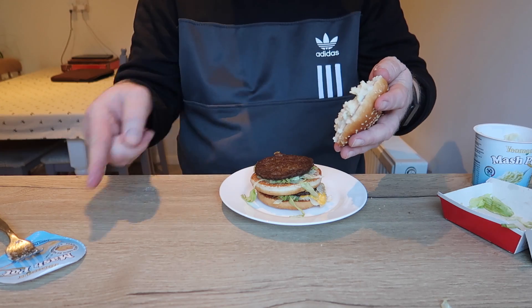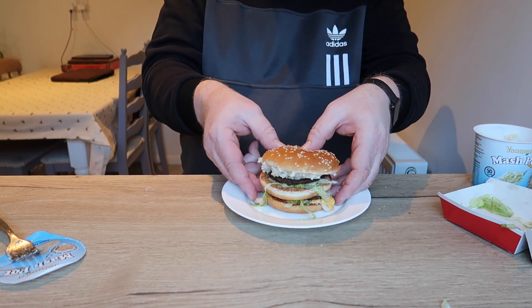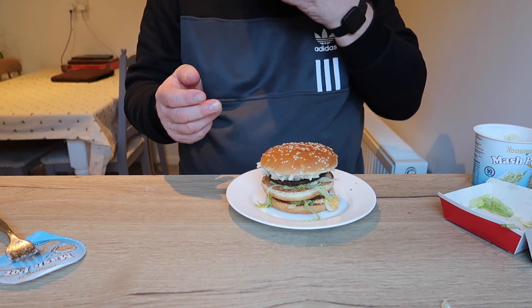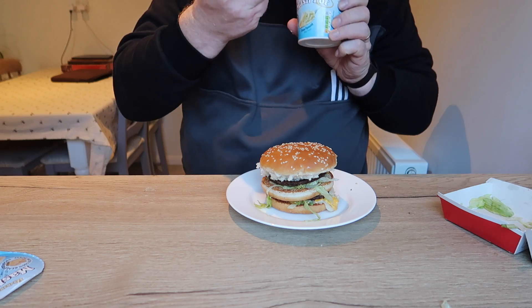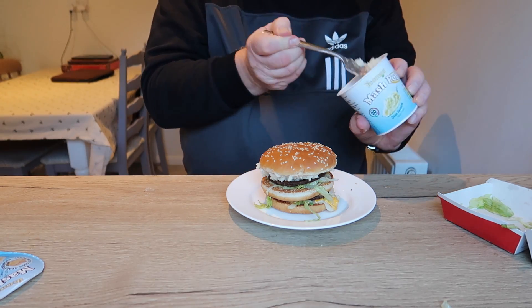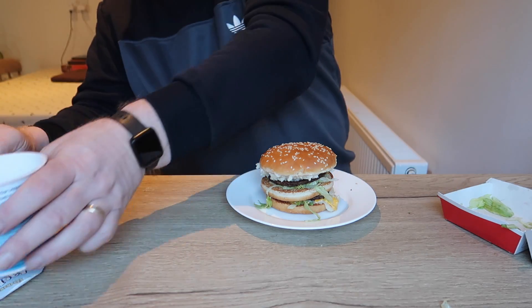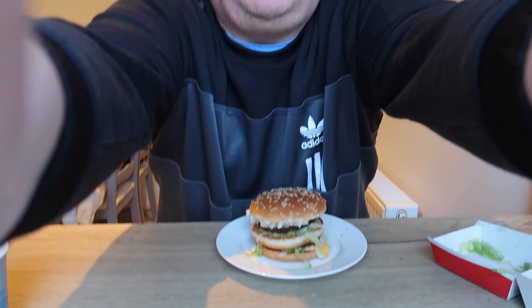That is good mashed potato, folks. I've actually reviewed that before and it was great. In fact I'm going to eat a bit of that because it's quite nice. That is really good. Right, so the burger is now made. So you can come back up to my moon face.